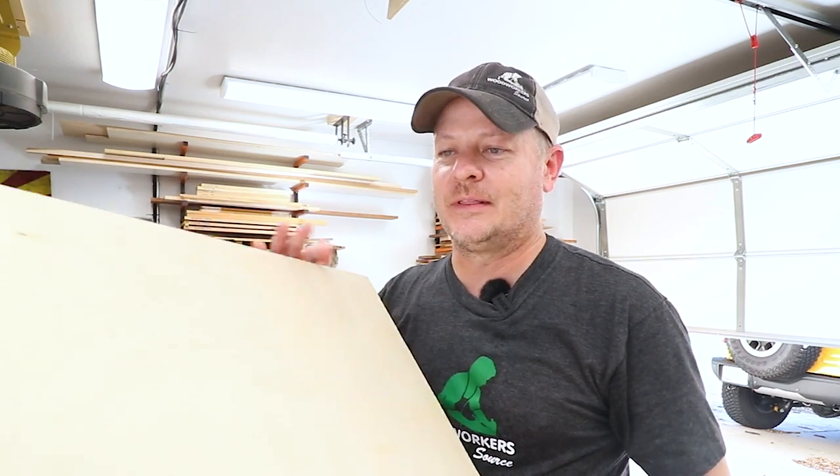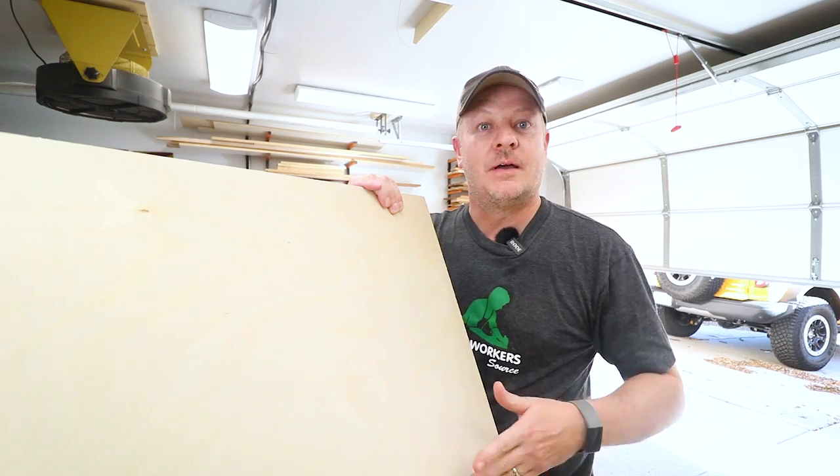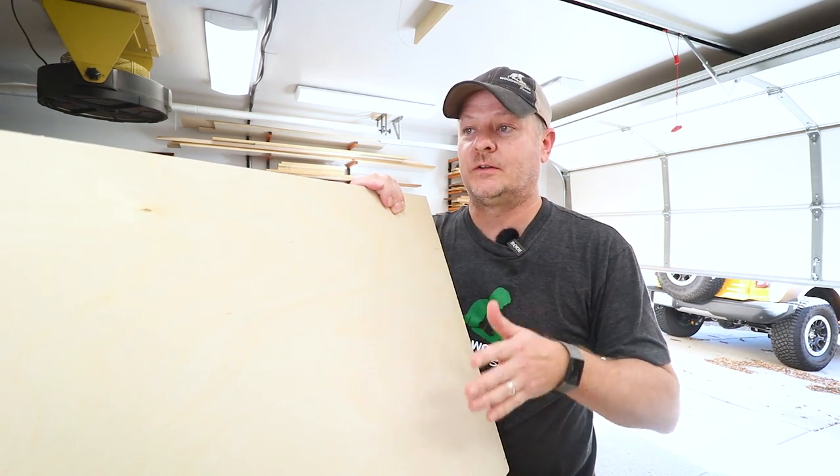Everyone's looking for that perfect replacement to Baltic birch plywood, right? It got crazy expensive and really hard to find. A buddy of mine came to me and introduced me to this plywood. This is called Premcore Plus White Birch Plywood — it's not a sexy name at all, but this is really nice material to use.